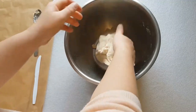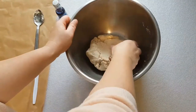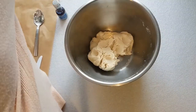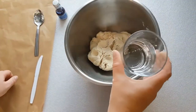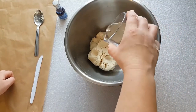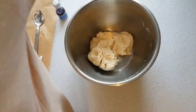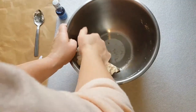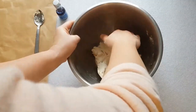So it's coming together now. It's a little bit crumbly, so I'm just going to add a little bit more water to the mixture — not too much at all, just a drop. It's important that you don't add too much water at any one time, as too much water means it'll take forever to dry out.